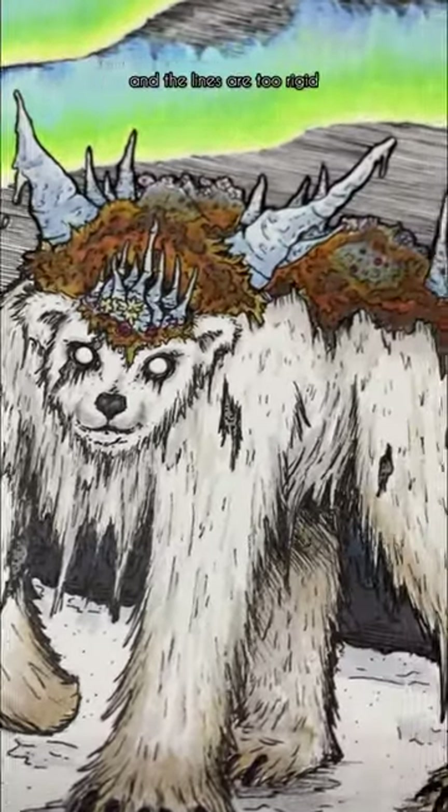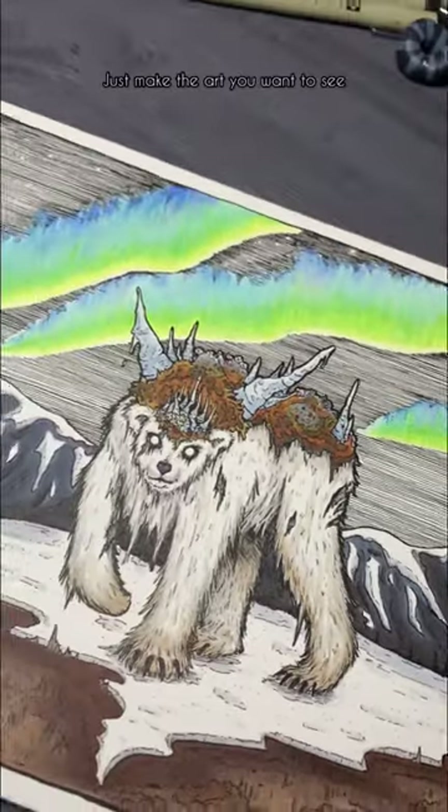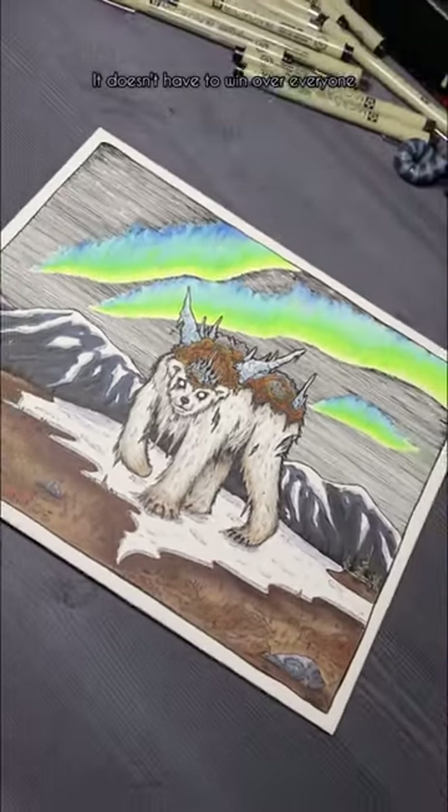Some people hate it because the green is too bright and the lines are too rigid. And some people love it because they like polar bears and the aurora borealis is pretty. Just make the art you want to see. It doesn't have to win over everyone, it just has to be fun.